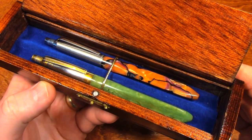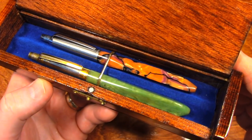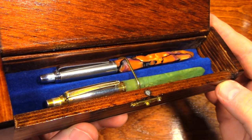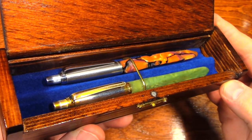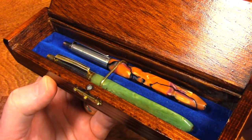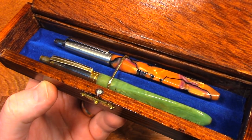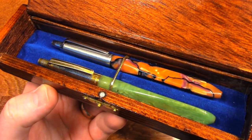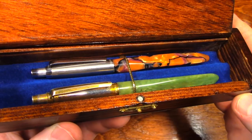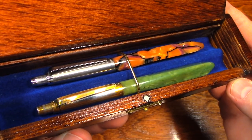Because of throat cancer, my grandfather couldn't speak. I have never once heard his voice. If he wanted to communicate, he took one of these pens from his pocket, and from another pocket he would produce a little pad of paper and write down whatever it was that he was wanting to say.